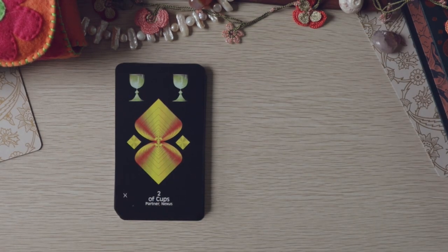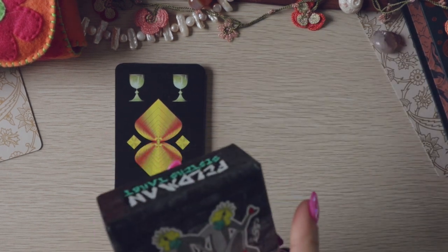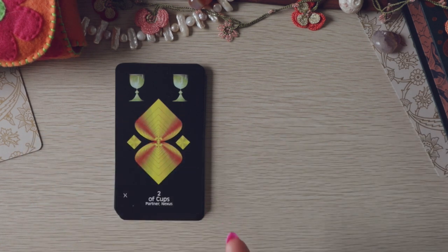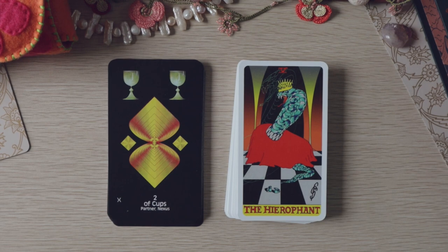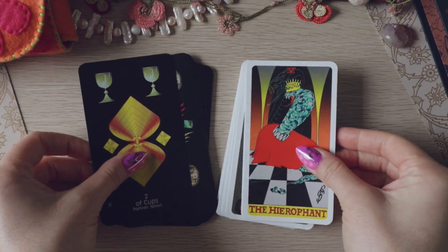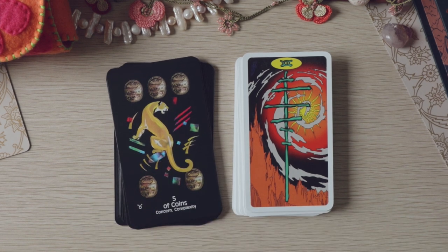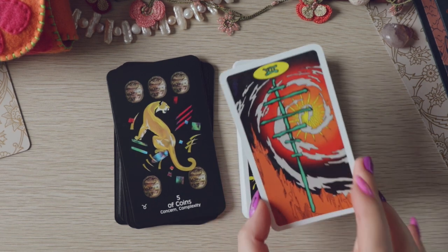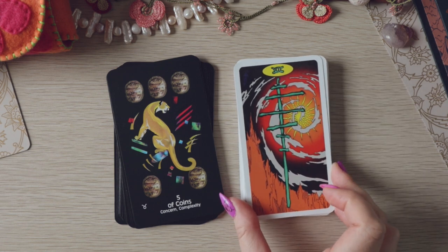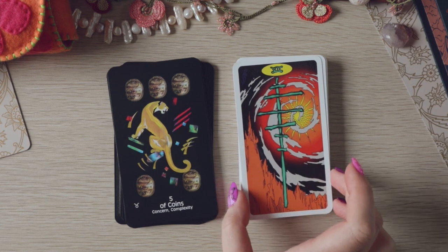Also in this artistic vibe I've got the Feldman Sisters Tarot, which I backed on Kickstarter but I think is purchasable now. This makes perfect sense artistically in my opinion — very similar styles. Five of Coins: 'concern' and 'complexity' with the Seven of Wands. I like the way they look together.